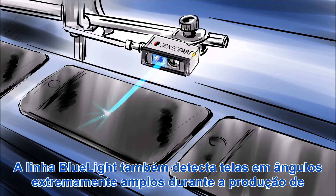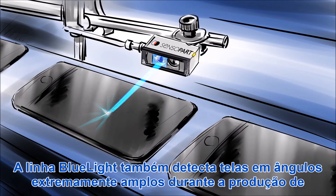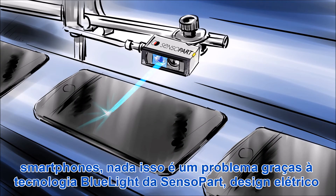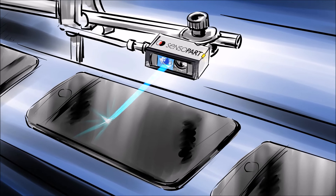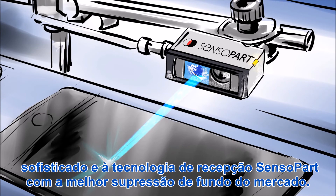They also detect screens at extremely wide angles during smartphone production. None of this is a problem thanks to Sensopart's blue light technology, a sophisticated electrical design, and Sensopart's receiver technology with the best background suppression on the market.